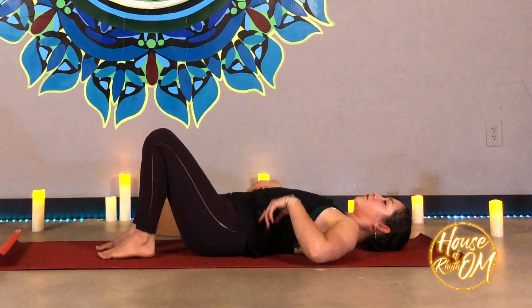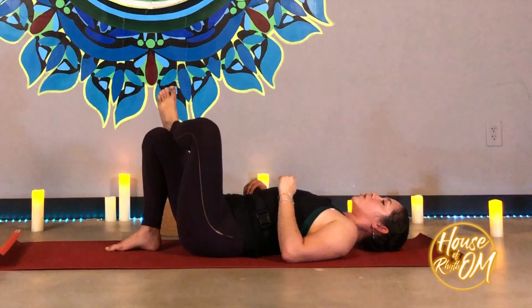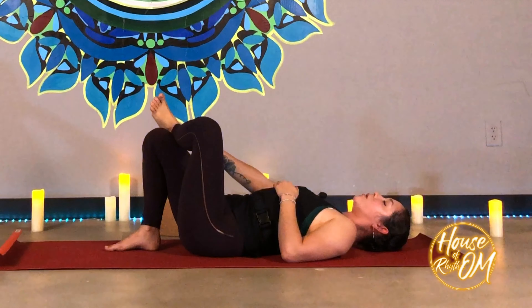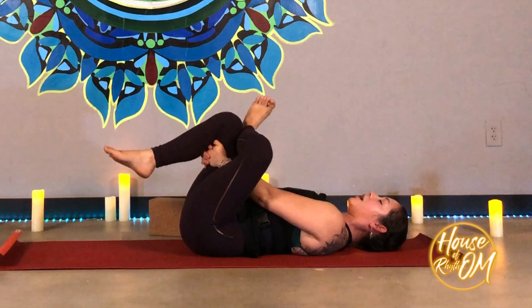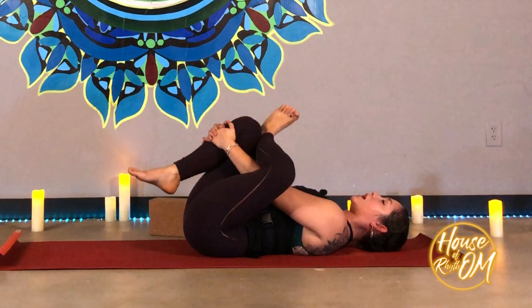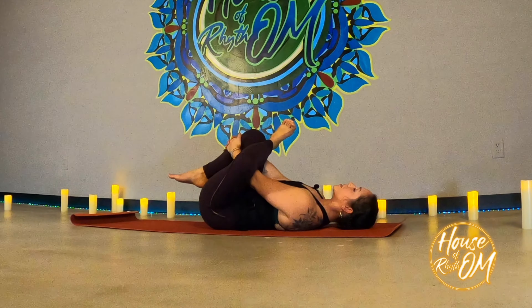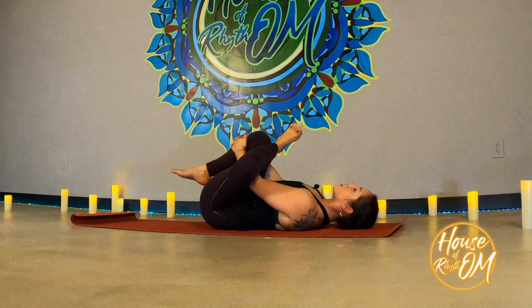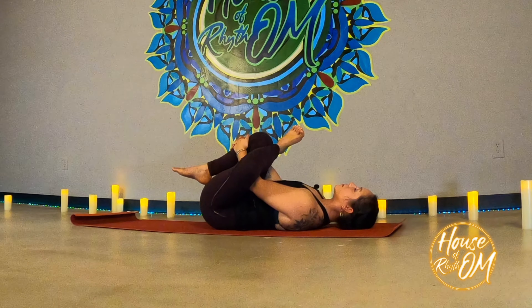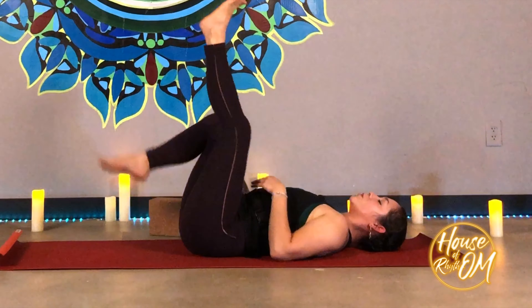We're going to lay down on the back for a figure four stretch. Lying flat on your back almost like you're going to get into bridge pose. Place the left ankle on top of the right knee, left foot is flexed. Weave the left arm through the legs and interlace the fingers behind that right thigh or on top of the right shin, depending on your flexibility. Pause here, breathing, and draw that leg a little bit closer towards your upper body. Exhale, release, and we'll switch sides.